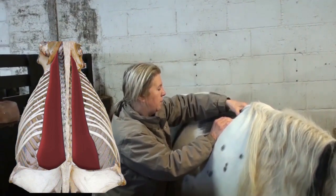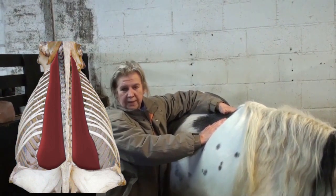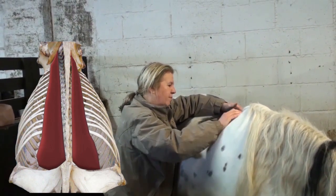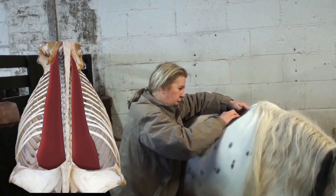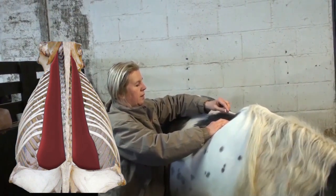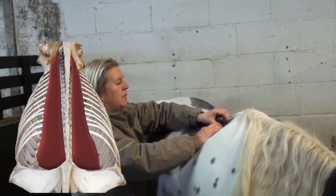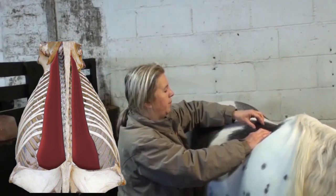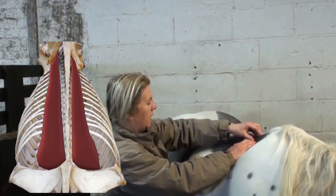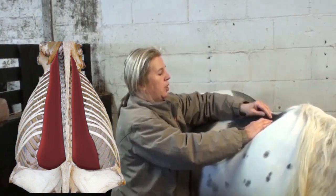You can palpate it because it doesn't cross the dorsal spine or the spinous processes, but you can palpate it quite well about here. For most horses, you'll find it's about four centimetres from the dorsal spinous processes, from the lateral edge.